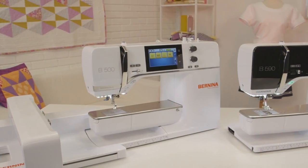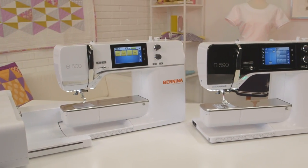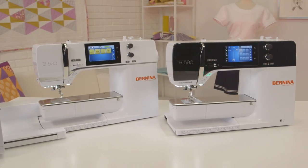The top of the series, the B590 sewing and embroidery machine and the B500, have full embroidery capabilities and include exciting new features.